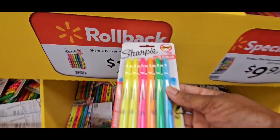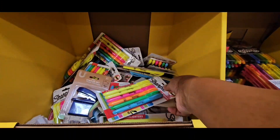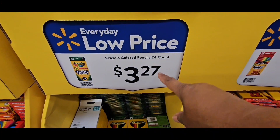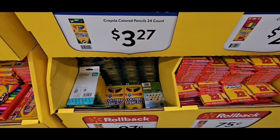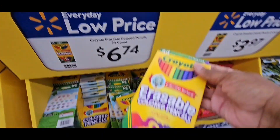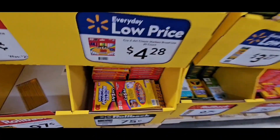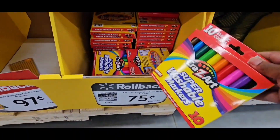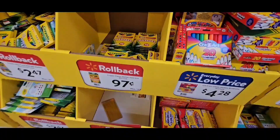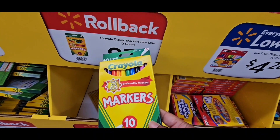Sharpie Skinny, 6-count with a bonus, $2.47. Regular colored pencils, $3.27 for a 24-count. Erasable Crayola colored pencils are $6.74 — probably good for my 9-year-old. Crazy Art colored pencils, $0.75 for 10-count — be careful, sometimes they don't work. Crayola markers, 10-count, the best, $0.97.